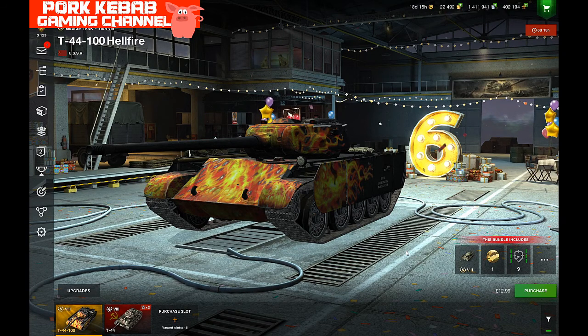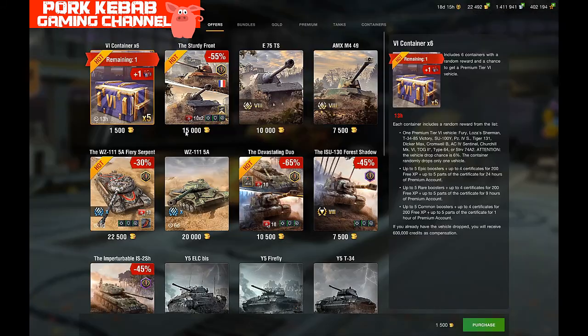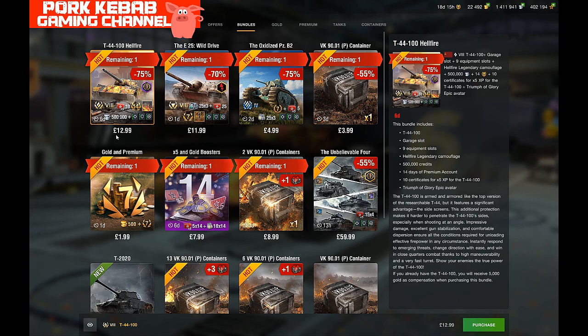Hello everyone, welcome again. We have another offer in the shop — another bundle which contains the T44-100 Hellfire. I'm coming with my video to bring some information to help people decide whether to buy this tank or not. For 13 pounds or 13 dollars, we get the tank itself, a garage slot, nine equipment slots unlocked, the Hellfire legendary camouflage, 500,000 credits, two weeks of premium account, ten certificates for x5 battle experience, and the Triumph of Glory epic avatar. The price is not bad for a tier 8 medium tank.